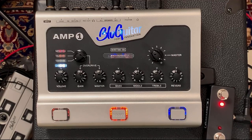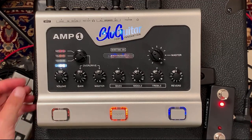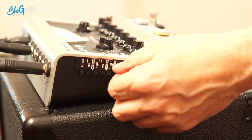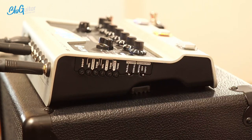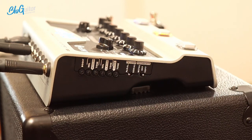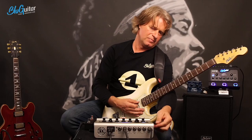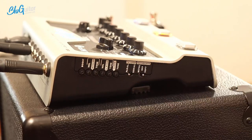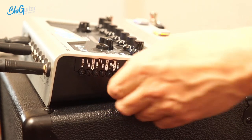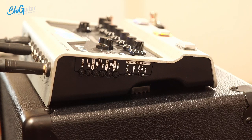The next option on the Amp One is our custom control for clean. This is all the way up - super bright. I dial it to the other side, which is mellow. Maybe in the middle. Let me go all the way up again to demonstrate the range.